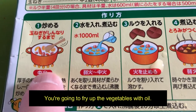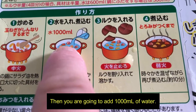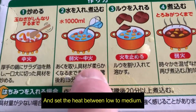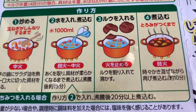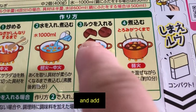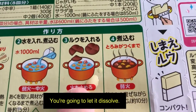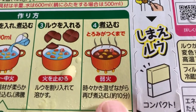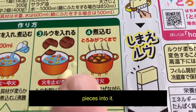You're going to fry up the vegetables with oil and set it to medium heat. Then you're going to add 1,000 milliliters of water and set the heat between low to medium. Then you're going to break the curry bar and add pieces into it to make it thick. You're going to let it dissolve, then turn down the heat to low and cook it for about 10 minutes.